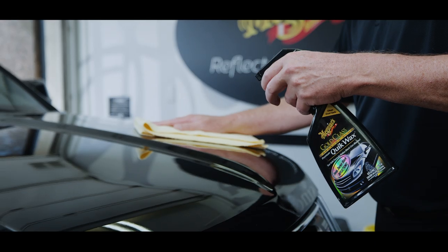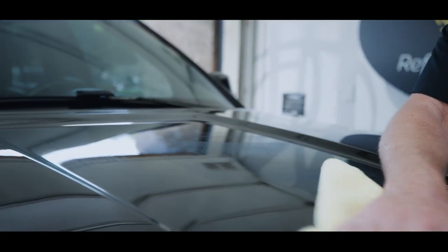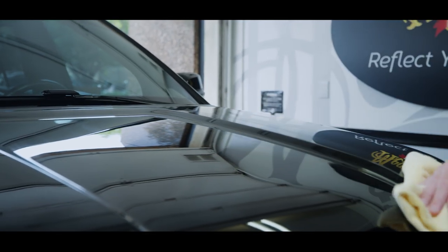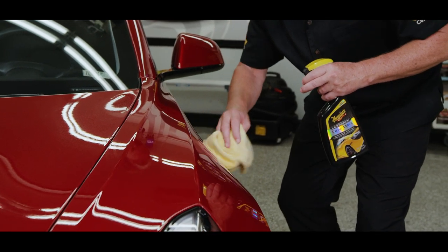Spray waxes, on the other hand, are a quick and easy way to add extra protection to your paint finish and are used on clean and dry paint surfaces. Sometimes referred to as a booster wax, spray waxes are a great way to add a little extra protection over the top of your favorite liquid or paste wax when time is limited.